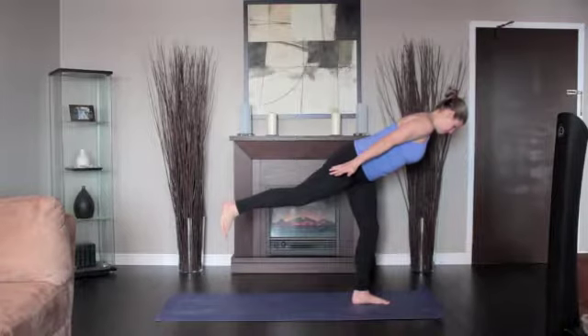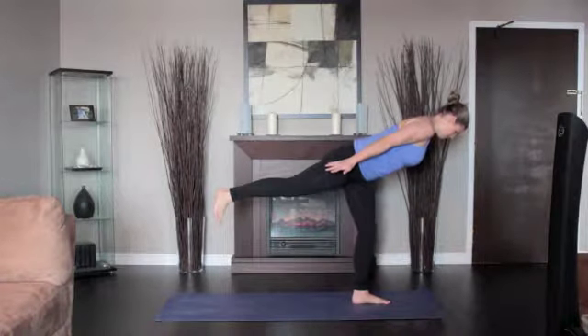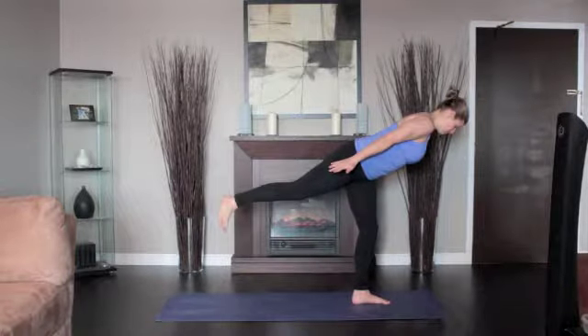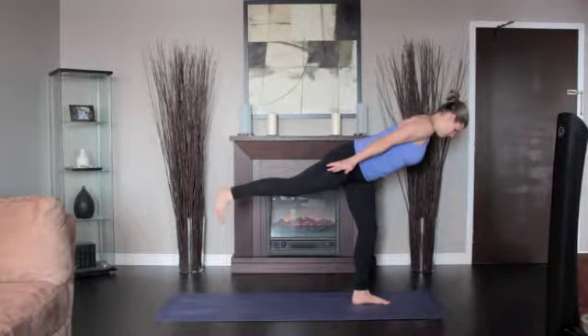Stay in this position for 30 seconds to 1 minute. Release back to the lunge on an exhalation. Bring your hands to the floor on either side of the right foot and return to downward dog.